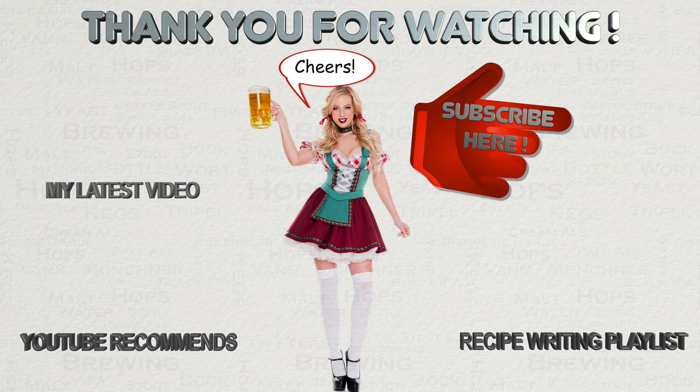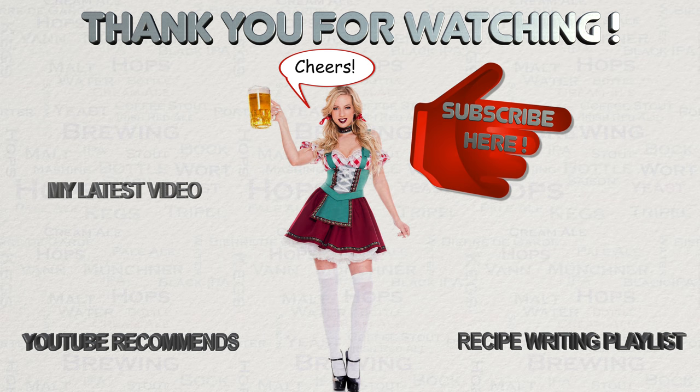This now brings the video to a close. If you have any questions, then please let me know via YouTube or Facebook. I do hope that you have found this video to be useful, interesting and enjoyable. If appropriate, then please like this video on YouTube, and if you have not done so already, then please subscribe — I regularly post new content. Happy brewing!